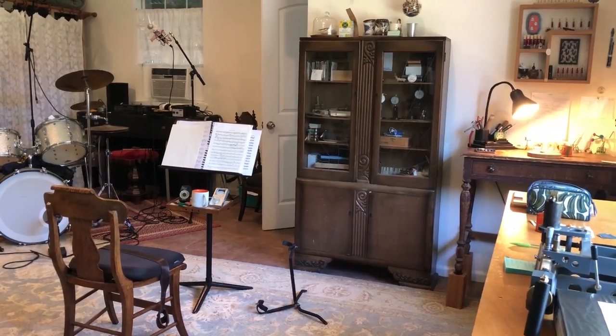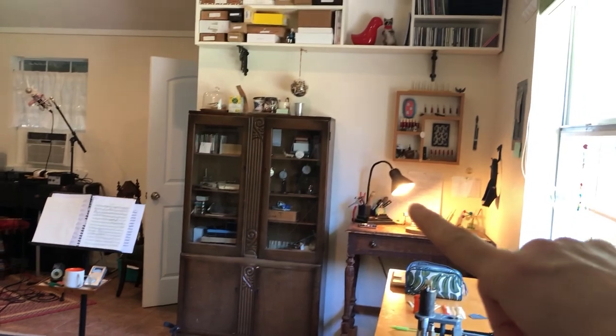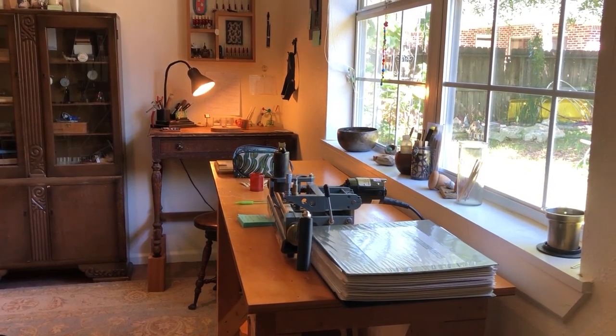When I'm working from home, I split my time between three little areas. This is my practice chair and stand, this is my reed desk, and this is the table where I do cane processing. Let's take them one at a time.